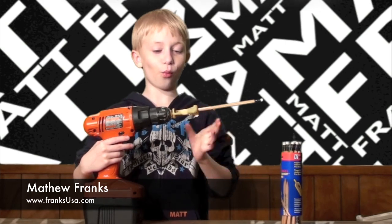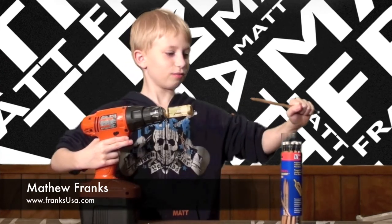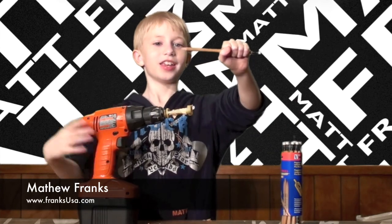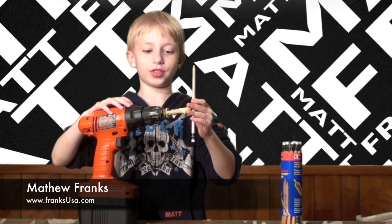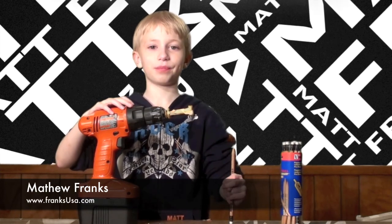Now watch this. There we go — nice and sharp! So I'll see you later on our website. Here it is again: ranksusa.com. Bye!